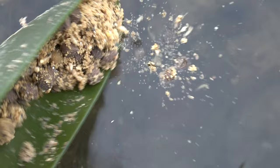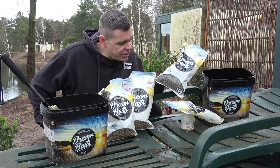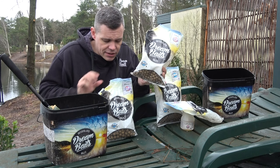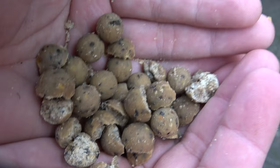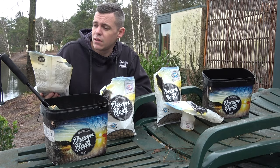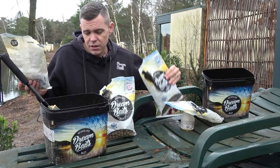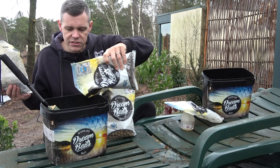To make some attraction in your fishing spot, I also use Vitella 12mm and 15mm boilies. I crush them a little bit and use around 100 grams of each. For the instant pellets, I always do 200 grams extra.